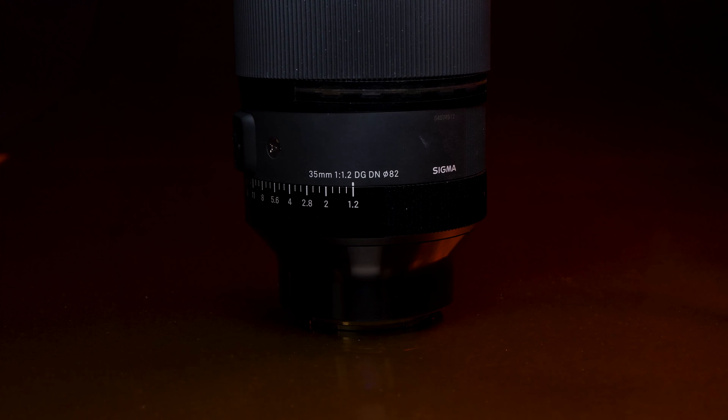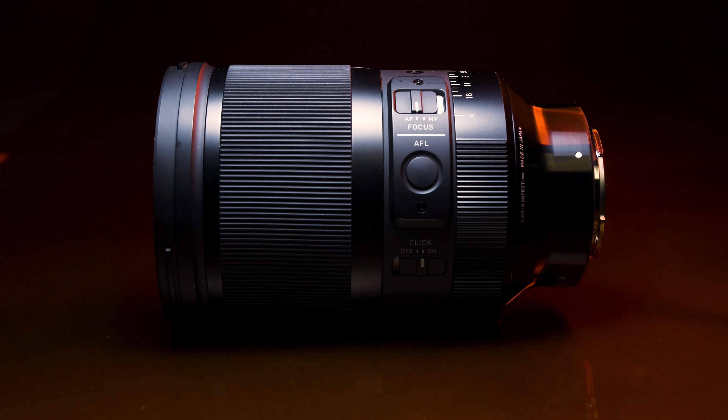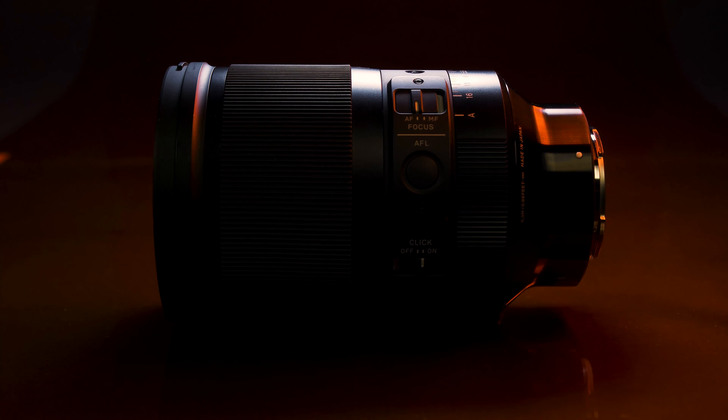We decided to put the G Master lens up against the very popular Sigma 35mm f1.2 lens. Now it is bigger, but bigger isn't necessarily always better — or is it? That's what we want to get to the bottom of between these two lenses.